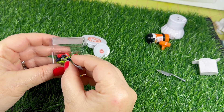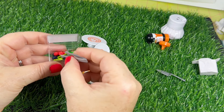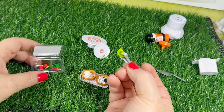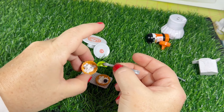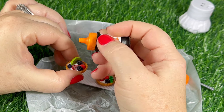Then we're going to put the fruit in and just kind of sporadically place it around on top of the whipped cream. Now we're going to take the little glaze and put it on.